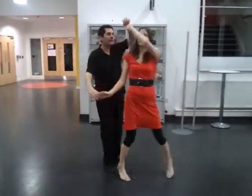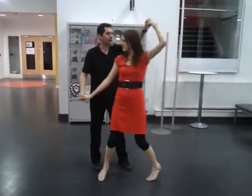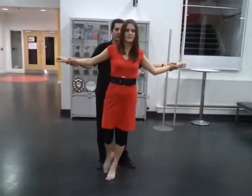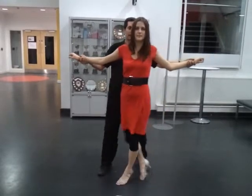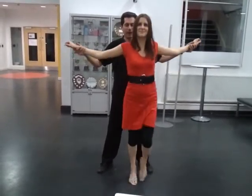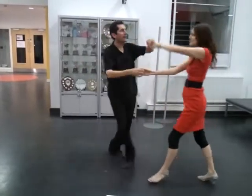Send the lady out, now it's the Ochos — the front-facing Ochos. We've got two beats to get there: slow, slow, slow, slow, quick, quick, quick, quick, shoot, up, out, and a travelling return.